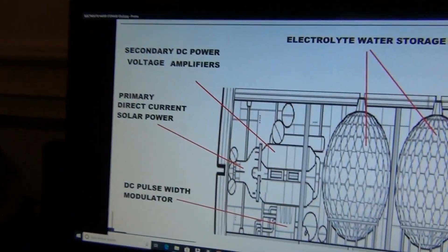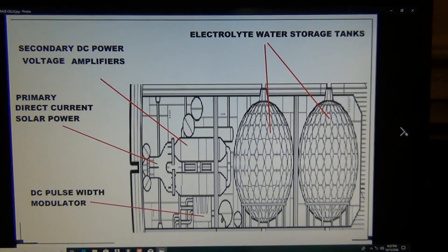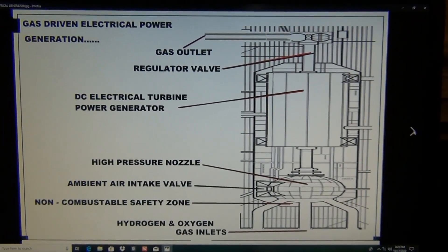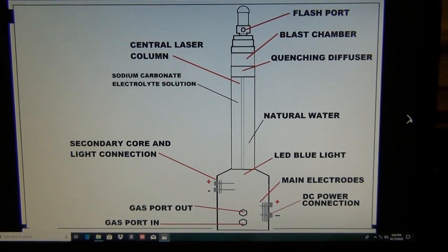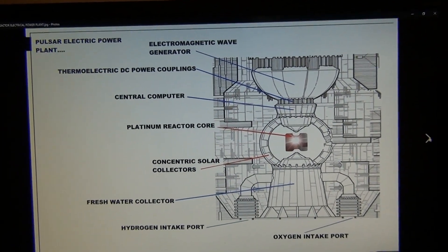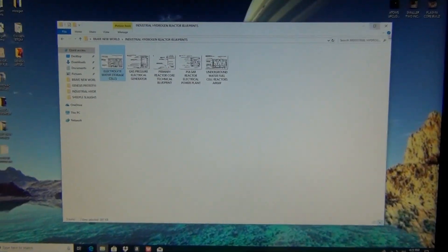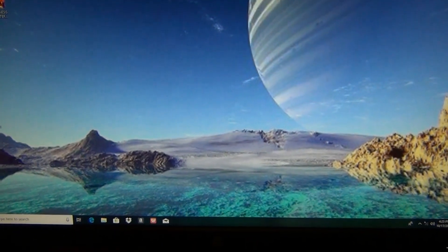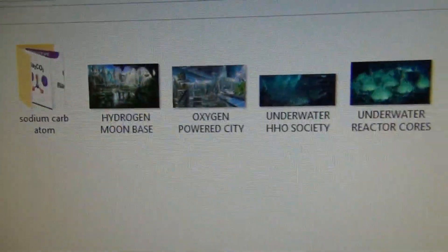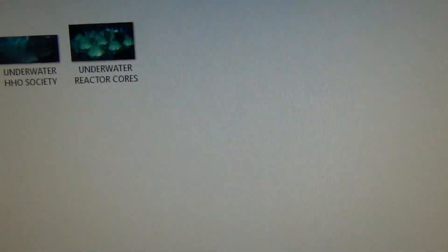These reactors are not going to power themselves, ladies and gentlemen. You're going to have to come up with electrical power. You're going to need your electrolyte water storage tanks, your gas-driven electrical power generation system — wind turbines, solar panels, whatever you can come up with. You're going to have to throw everything at it. You're going to have to have that subatomic particle called the electron. I'm going to show you a couple of clever ways you can generate electrical power. We're going to talk about the hydrogen moon base, oxygen-powered city, underwater HHO society, and underwater reactor cores.